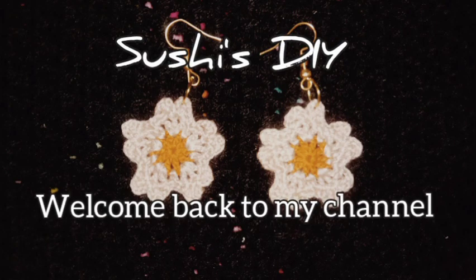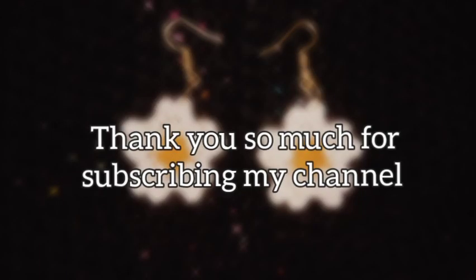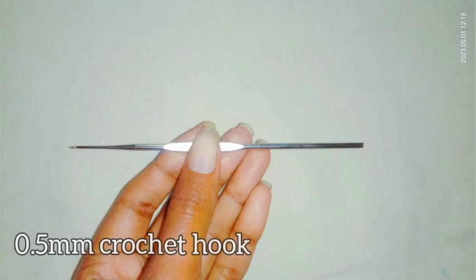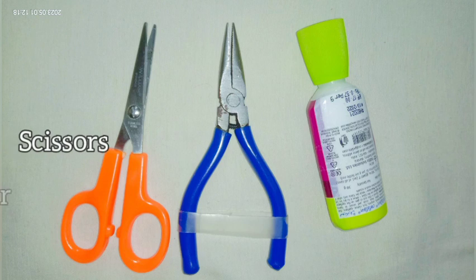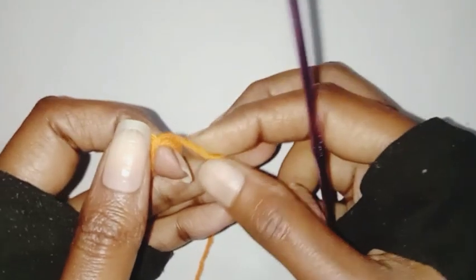Hello everyone, welcome back to my channel. Today in this tutorial I'm going to show how to crochet these beautiful and easy earrings, so keep watching for the pattern. I will be using embroidery thread, three strands, 0.5mm crochet hook, earring hook, jump ring, scissor, plier, and glue. These are the things required for the tutorial.